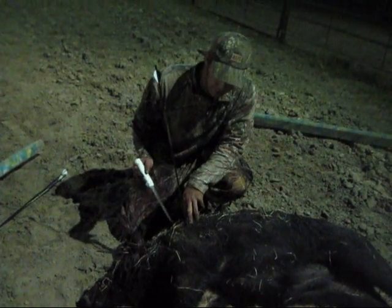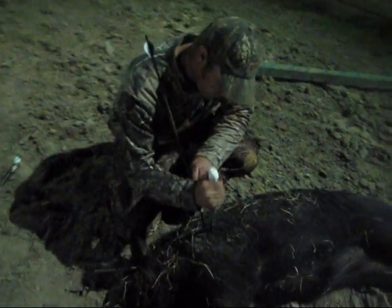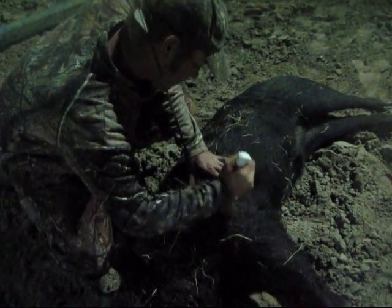Now we're going to open this hog up from the outside in to see exactly how deep that arrow got, because I'm not sure if we got into the lungs or not. We'll see how far in the three-blade penetrated into the vitals. It's the only three-blade shot at this hog tonight, so we'll know which one it was. Check out that shield — that's a lot of shield to get through with a bow and arrow.